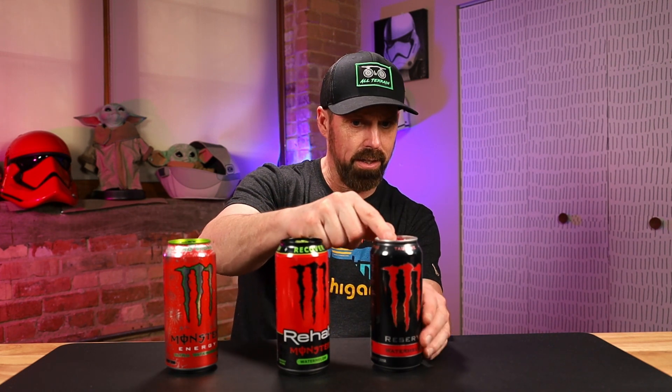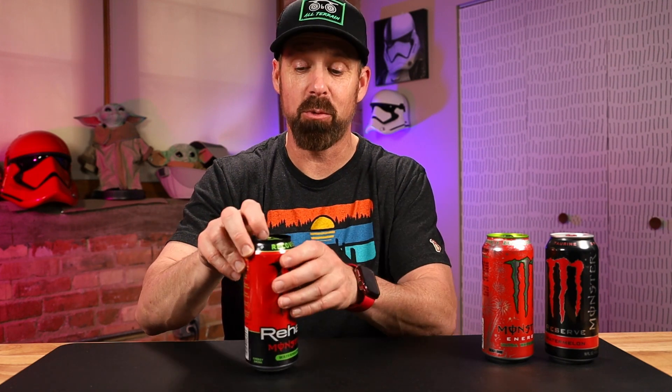Sugars: zero sugar on the ultra, three grams of sugar on the Rehab, and 28 grams of sugar on the Reserve. So let's go ahead — we're here for the Rehab. Let's try this one. I've never had a Rehab before. So this will be a first — I'll pour it in a glass so we can see what color it is.